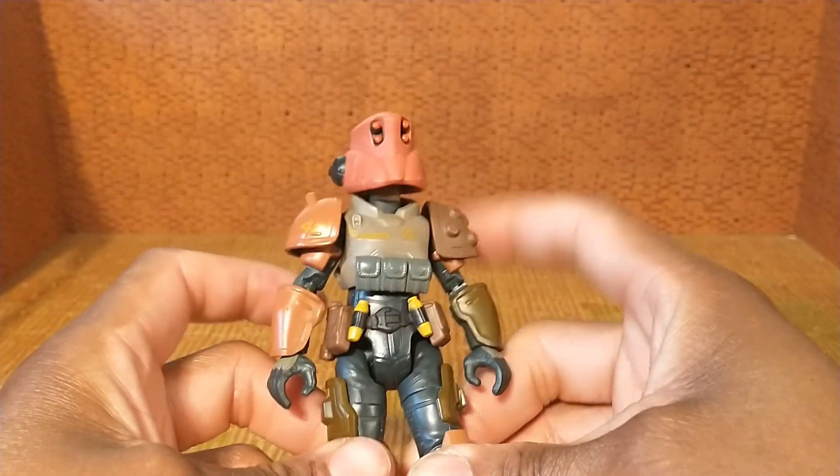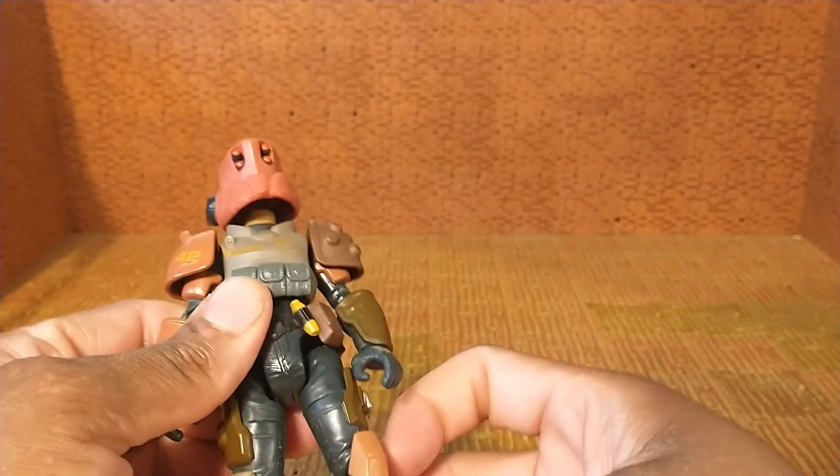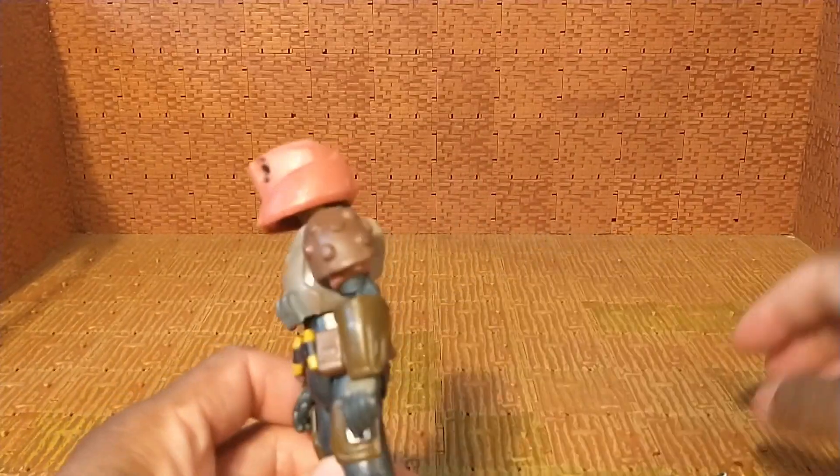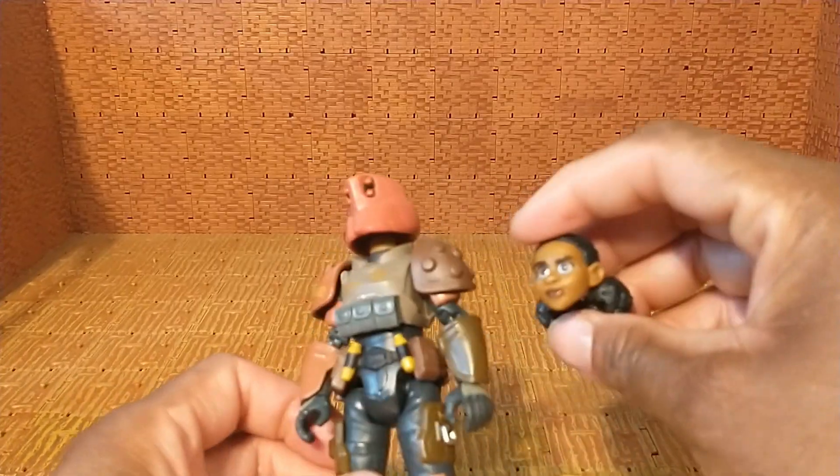I thought this helmet just popped on her head, but when I looked at it I see there's a peg there, so that must mean her head should come off relatively easily — and it did. The peg goes on easily. So yeah, that's cool — she has an extra head accessory, which makes sense. I'll put her regular head back on.